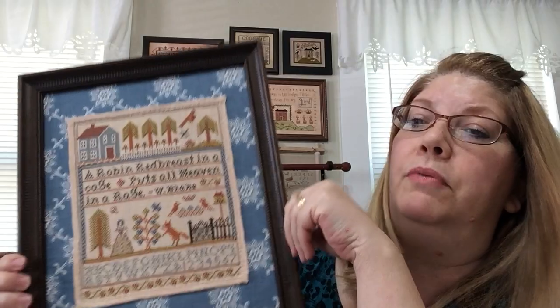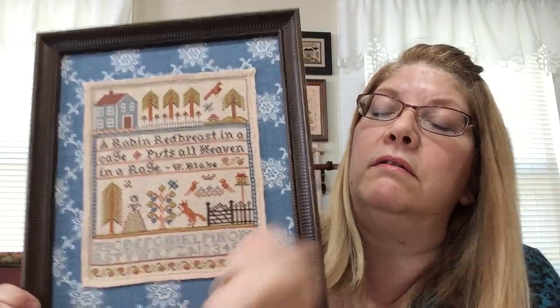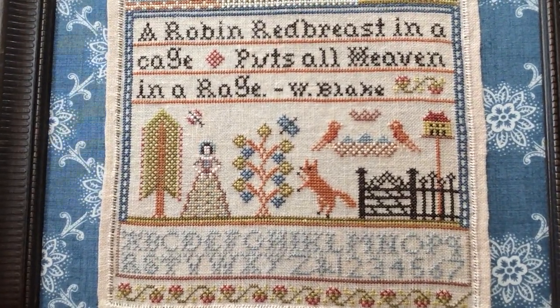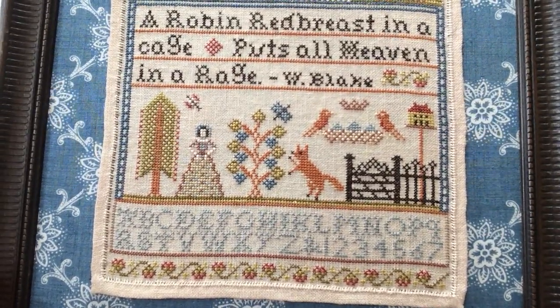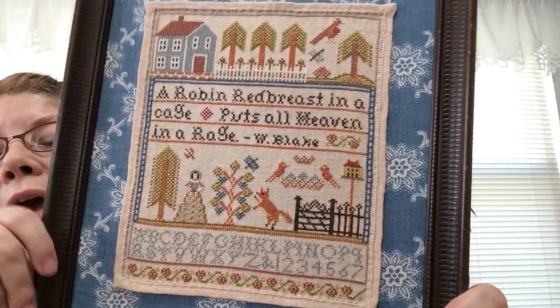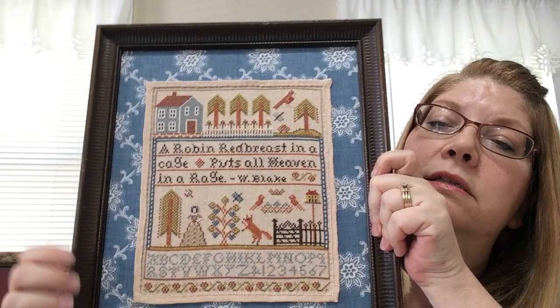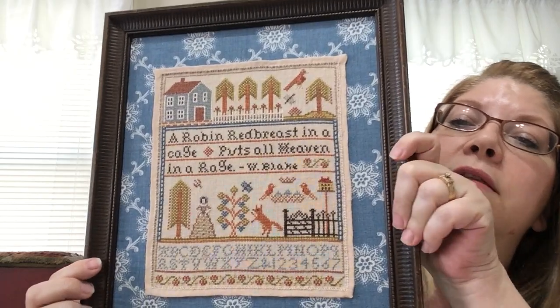The next one is an old pattern of mine called Robin Redbreast. I finished it with what's called a Nun Stitch — it's a pulled thread stitch, it's a way of hemming. So I just hemmed the whole sampler and for the pattern I had just thrown it on a piece of fabric and taken the picture. I never really had it framed. So I finally decided I wanted to frame it and I got a piece of fabric and sewed it on, basting it with sewing thread that matches the linen so you can't see it at all.